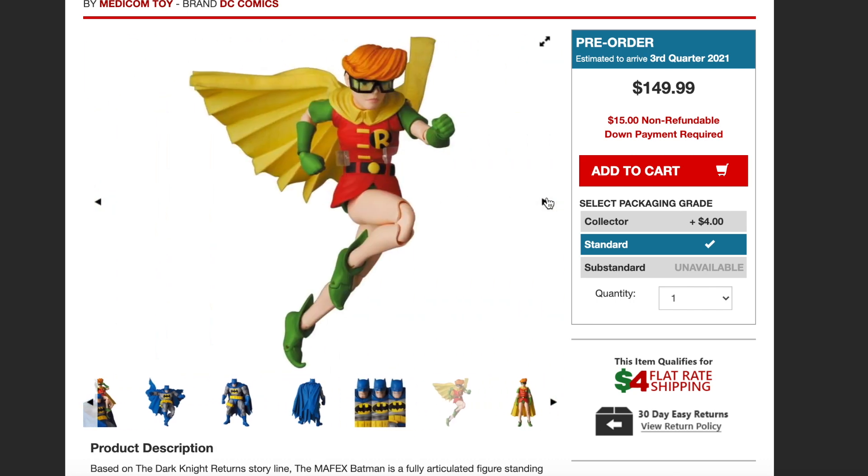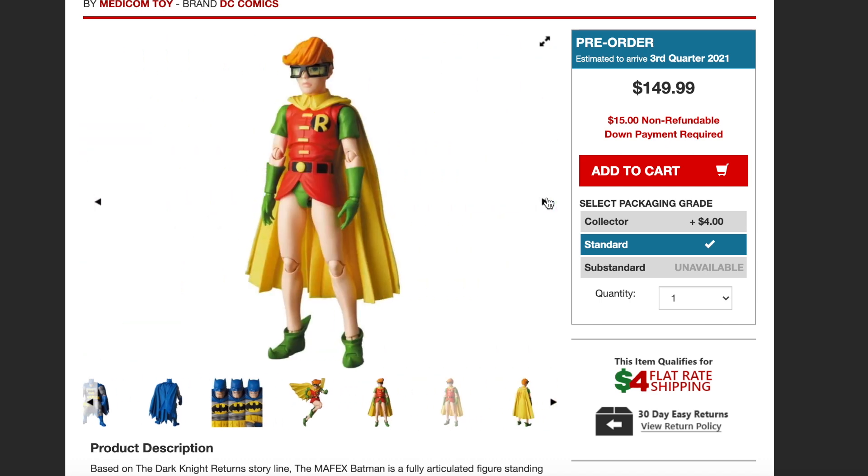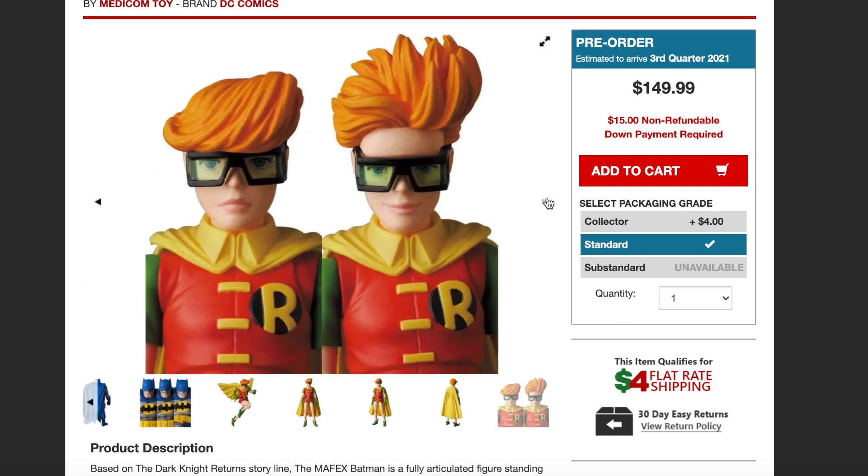You have Robin right there. Articulation on her looks pretty good. There's a side view and there's the back. You can see she does come with different head sculpts. Look at the hair — they have a different version of the hair so you can have her displayed like she's swinging through the wind.